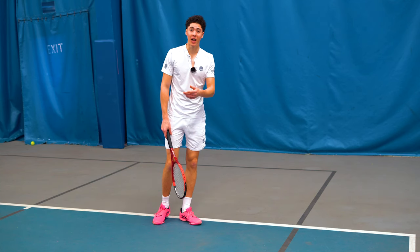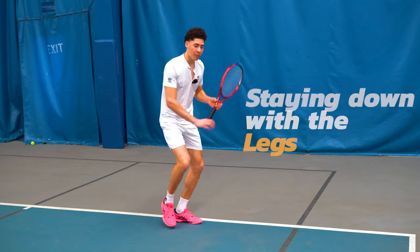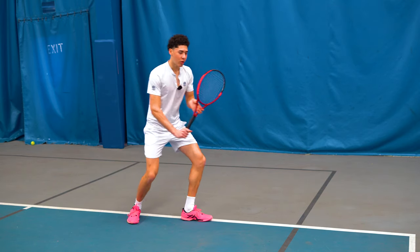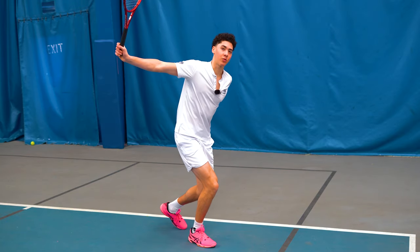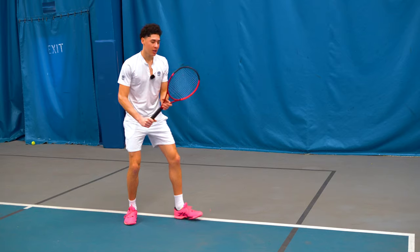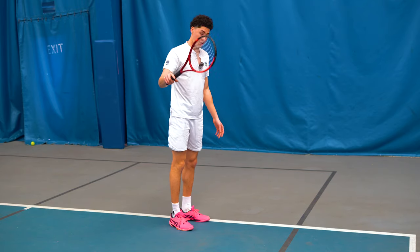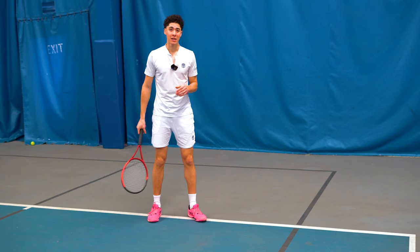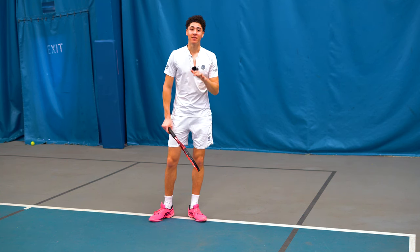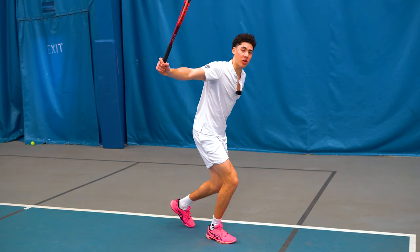If your one-handed backhand is flying long or lacks control, it may be because you are not staying down with your legs. The most common mistake I see is people popping up before contact point. 99% of the time, we want our legs to stay put through the swing, and it's not until the ball leaves the strings that we start to bring our legs up. The shifting of body weight needs to be from back to front, not from the ground to the sky. Pretend there's a ceiling above your head — don't bob up and down through the hips — and this will help your ball stay down, stay level, and produce a much more penetrating shot.